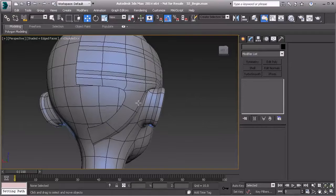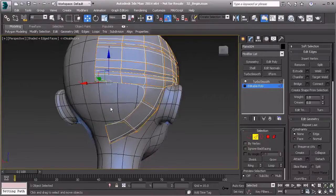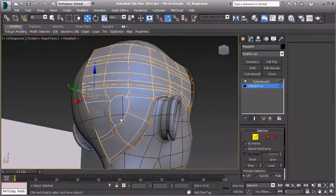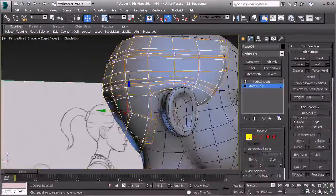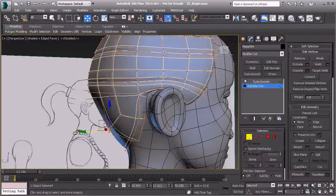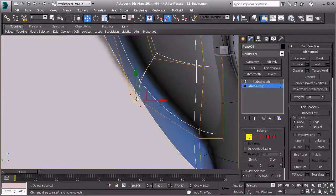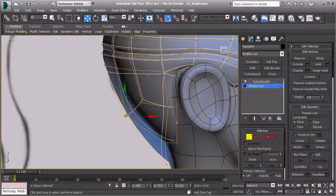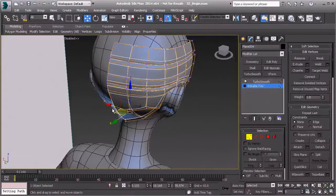Now we need to block in this area. In edge mode, double-click to select both of those edges and hit Bridge, using a single polygon. Then go to border mode, select that border, and cap it. Go to vertex mode and make the adjustments as needed — pull this down, pull that out, and bring it up a little. In the left view, take that out and straighten up this vertex.